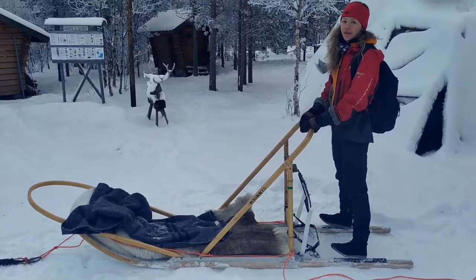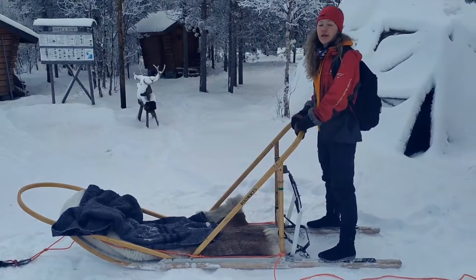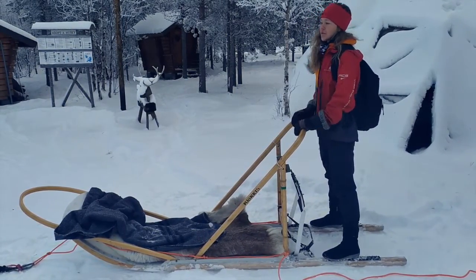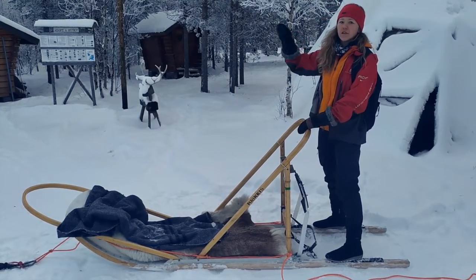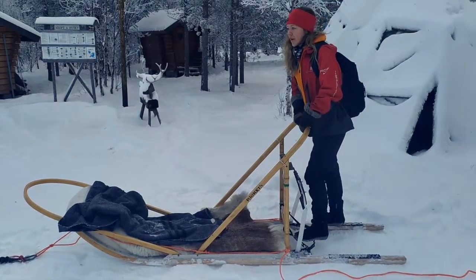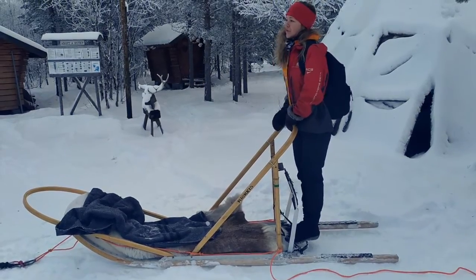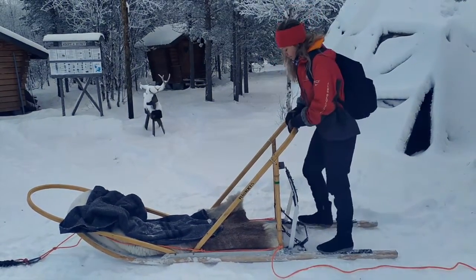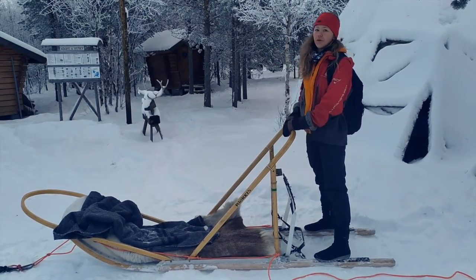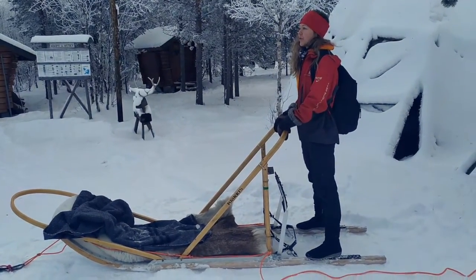At some point during the safari, we're going to get to a road crossing. Watch the guide on the road as carefully as possible. If they give you the stop signal, make sure that all of your dogs — especially your lead dogs — are not on the road yet. Give yourself a good amount of time to brake before the road. Once the guide signals for you to go, take your feet off the brake and make sure you get all the way across the road, leaving some space for the sleighs behind so that everyone can get safely across.